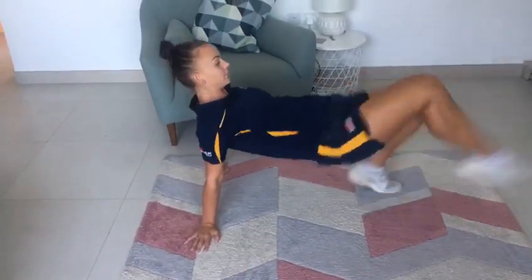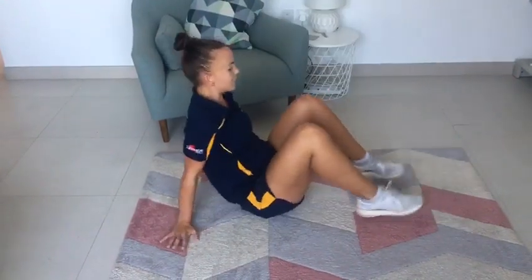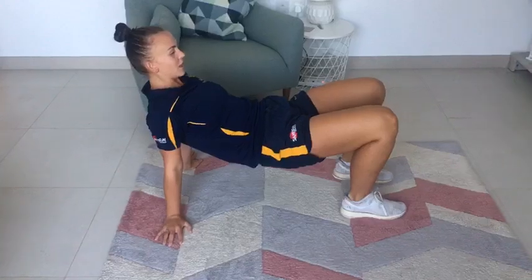Watch me first — I'm just going to keep going for 30 seconds. On the clock in three, two, one, let's go.